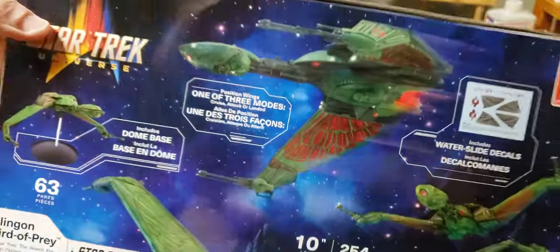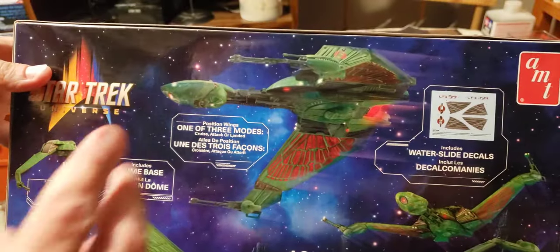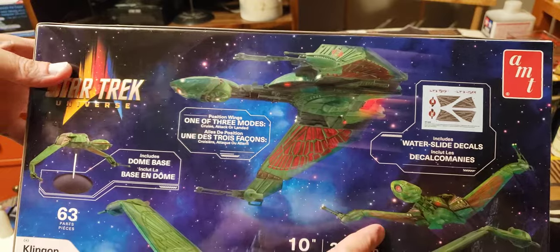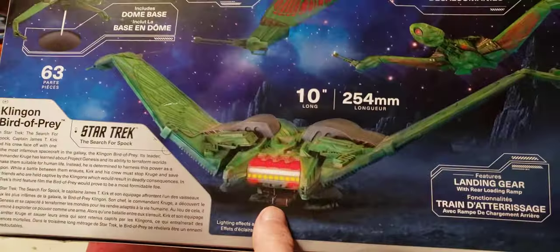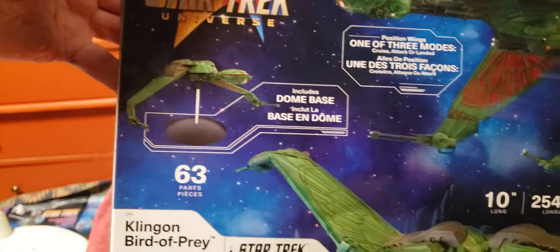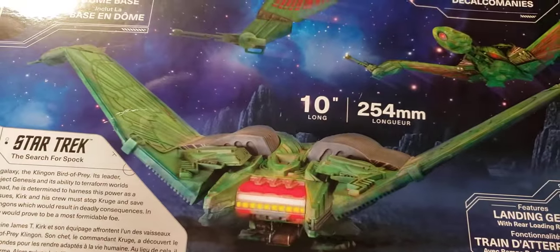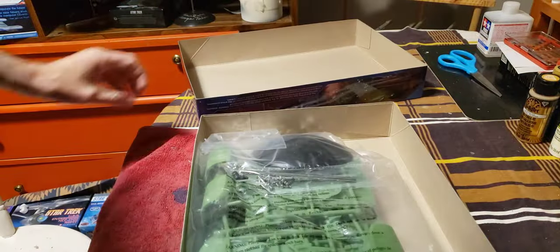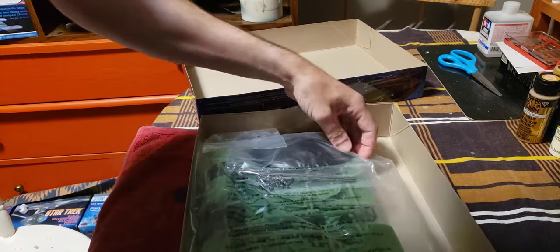On the back you can see there are three ways to build the ship: with the wings down, the wings slightly up in flying mode, or the wings completely up with the landing legs. You can see the dome base. I'd probably do the landing legs myself because that would be a natural way of doing it, but I'd save the dome just in case.